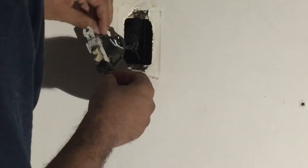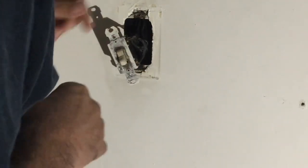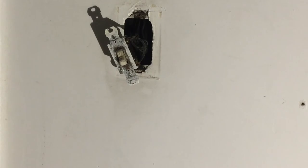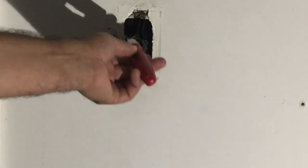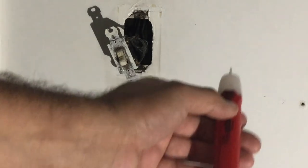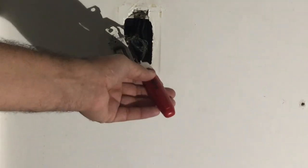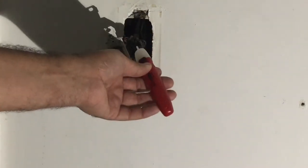Now we'll take this tape off. We're going to remove these two wires from this switch. Before we do that, we're going to make sure the power is off using our tester. Press the button on the tester — see it light up. Nothing lights up there. If we had power, when I press this button on the tester, it will light up and then beep. But since it doesn't, we have no power. We know that for a fact because we turned the breaker off, but this is just another way to make sure we're safe.